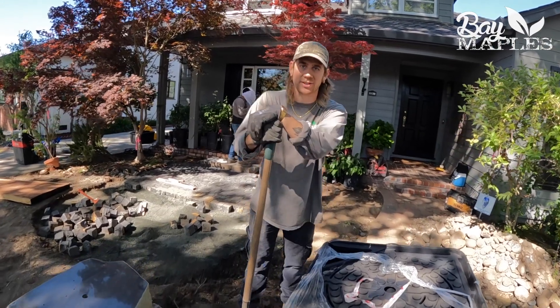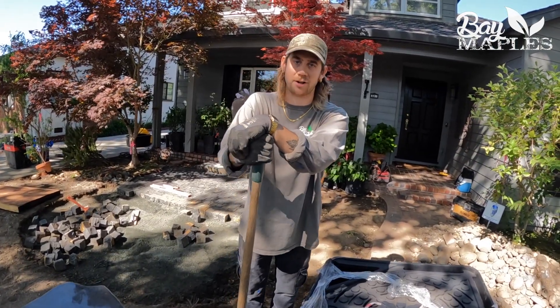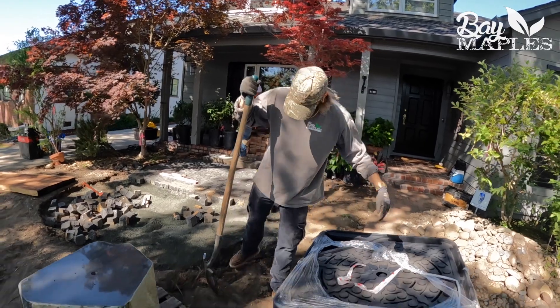Hi, welcome. Bruce Ballantyne here from Bay Maples Wild California Gardens, doing a little water feature here today.